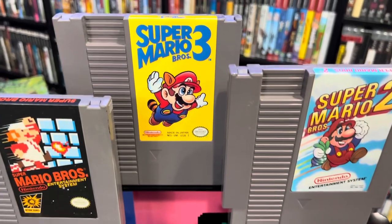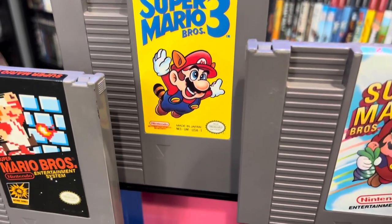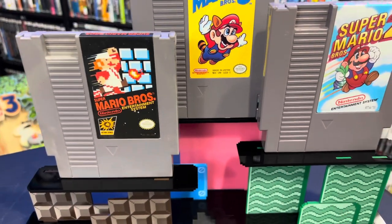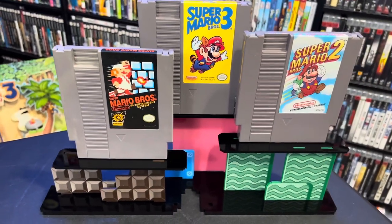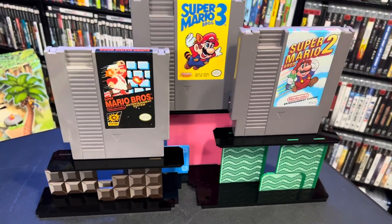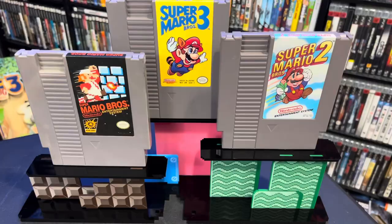I'm pretty excited. What do you guys think about these cool little displays? Have you seen Rose Colored Gaming before? Do you own any of their stuff? From what I saw putting this together, it looks like they have some new stuff coming out, which I'm very excited for. Now I can get all of this beautiful stuff on display — I just love the style that they have and it really adds something to the collection. Let me know what you think, thank you guys for watching, make sure you like and subscribe, and check out my other videos.